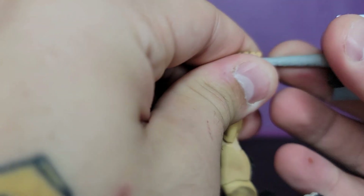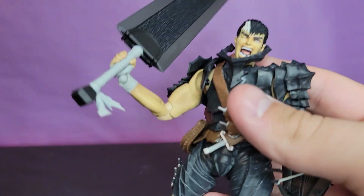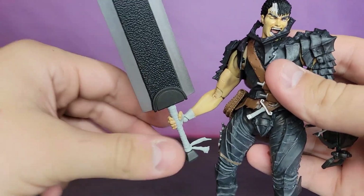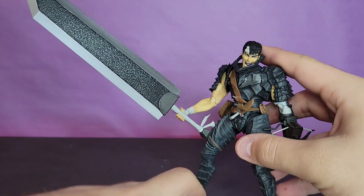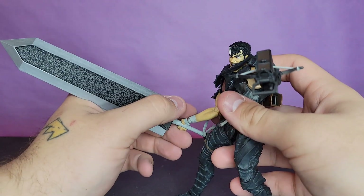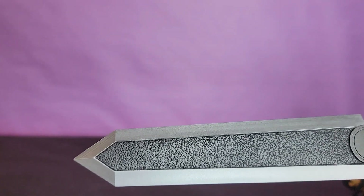The sword comes undone at the bottom to help you get it in the hand, and getting it in the hand is relatively easy - just kind of work it up there. The joint on the hand is a little loose, but if you get it at the right angle he will hold it relatively well. Sometimes it does fall under its own weight, so you really have to get the pose right. I've actually found that the legs are looser than the arm, which poses a bit of a problem.